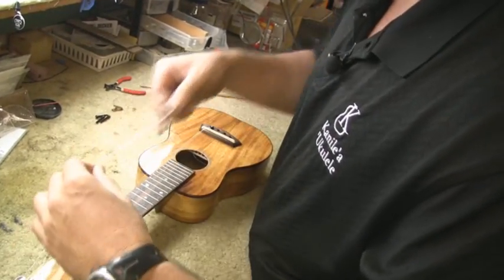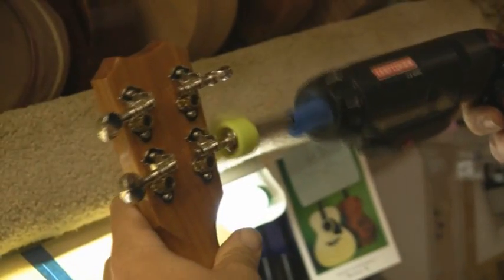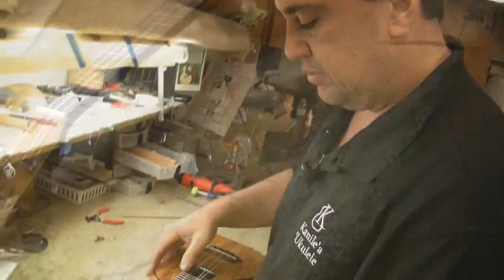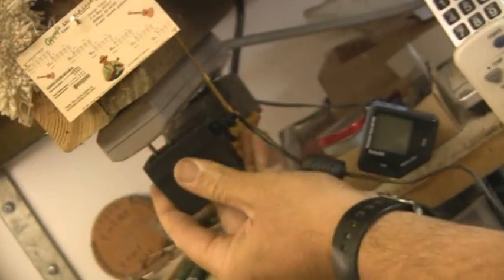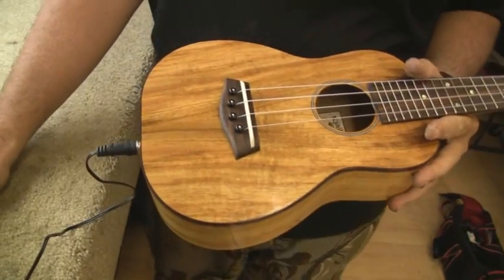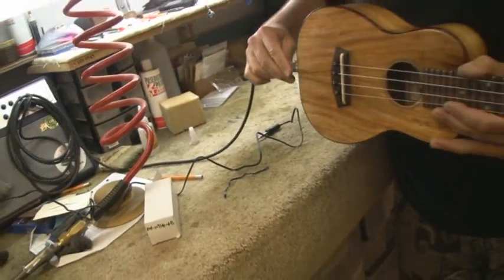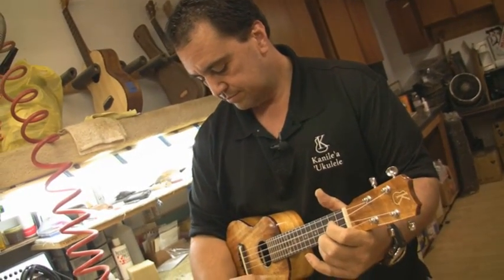Of course we do our restringing — A, E, and the rest. Now for the magic of the superconductor battery charging: it actually plugs right into the quarter-inch end pin. Like I said, it takes about a minute to charge as they recommend. So let me unplug it, plug it into our little house amp we have here. And that's pretty much the installation of the MISI pickup.